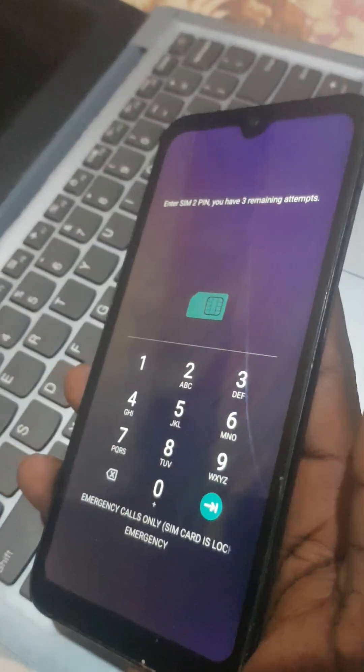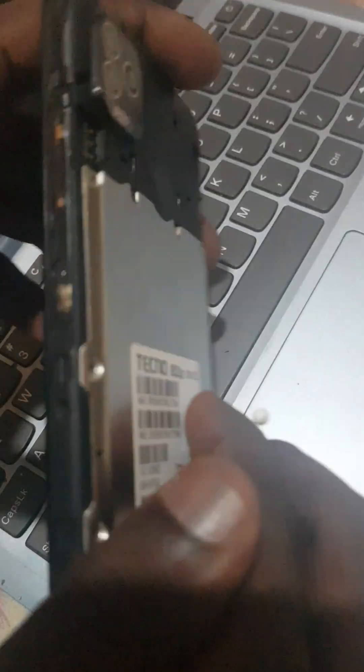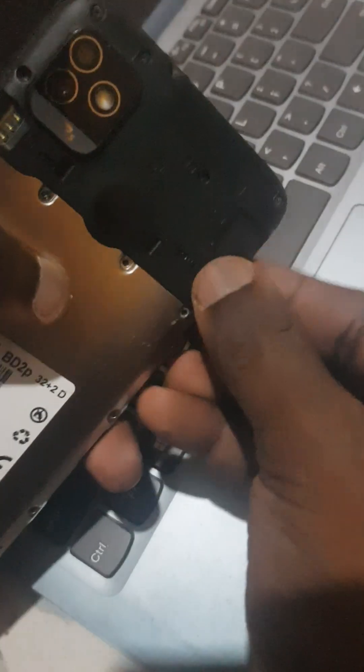This is the power button, this is the volume down, and this is the volume up. When the SIM card has a PIN, you have to use the power button. As you remove the SIM card, you press the power button at the same time. As you remove the SIM card and press the power button, a prompt is going to come up.